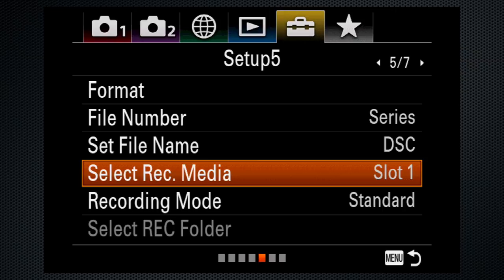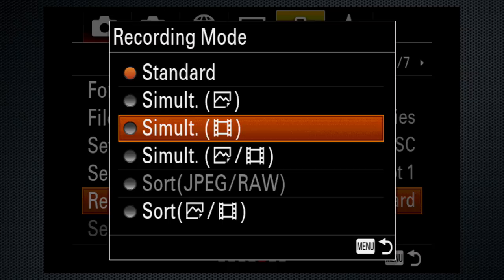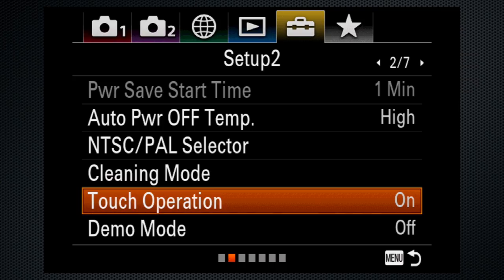With two cards, use the same setting unless you're dual recording — then use simultaneous video or simultaneous stills in video. On screen 2, set the power off temperature to high. This extends the amount of time you'll be able to record after the overheating alert appears on screen. Also turn touch operation on — it only works for focus, but that's perfect for video.